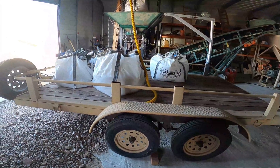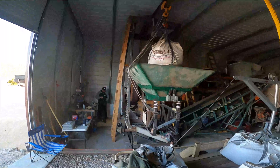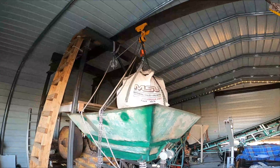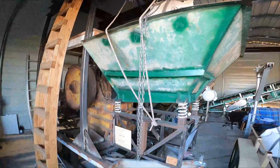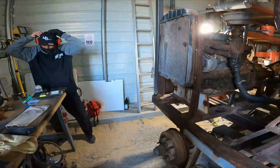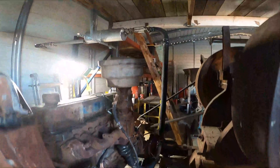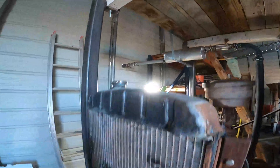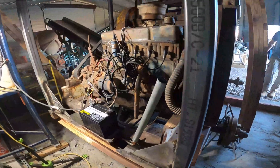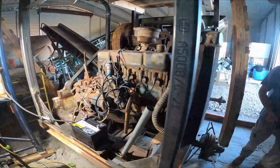We've got some samples here on the trailer, up over the hopper, up over the feeder — the 765-pound sample is ready to go. We ran the exhaust on the outside of the building, and this is an inline-6 Chevy motor powering our crusher. All right, let's see this thing run.